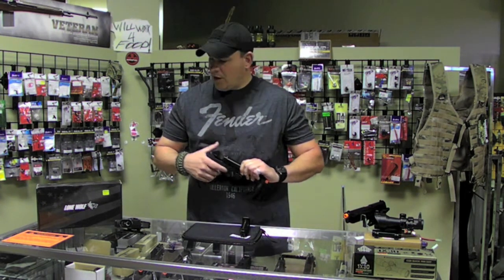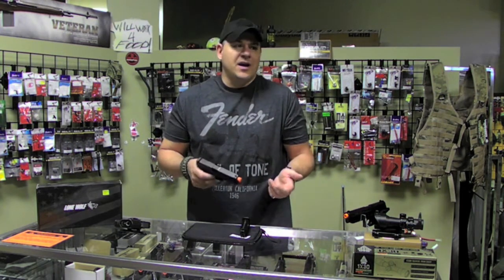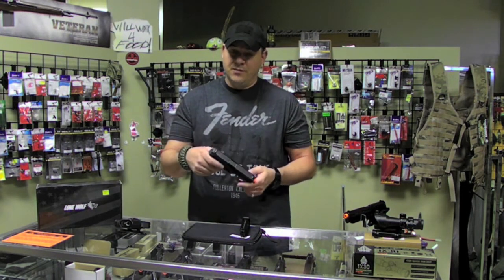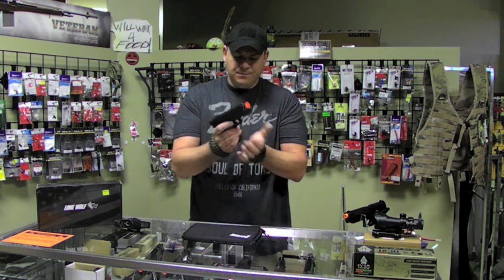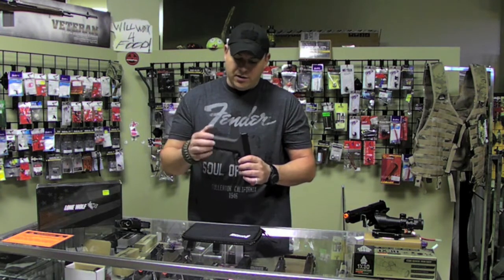I've had shots out to about 125 feet with this pistol — it's amazing. The magazine is good quality metal, nice quality throughout, and the polymers are great on it.